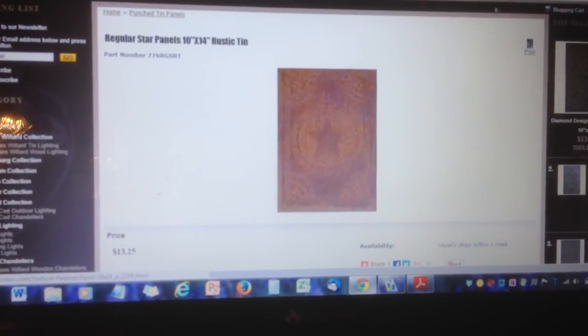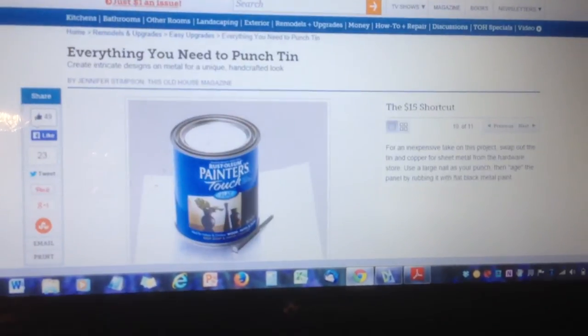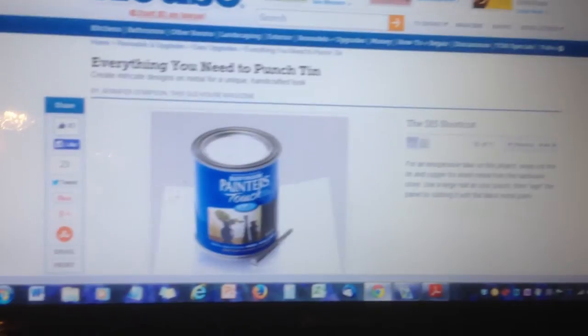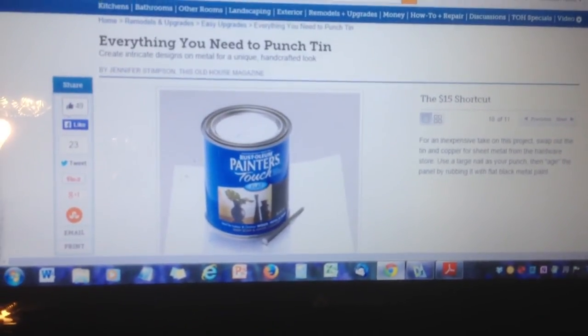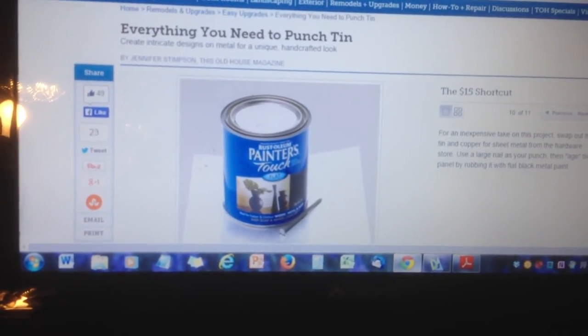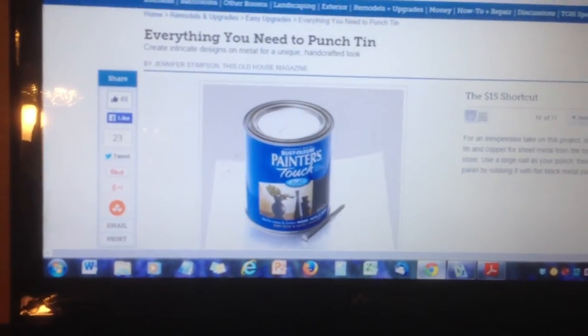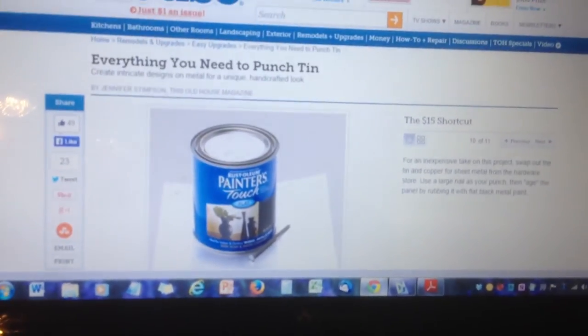The answer was found in an article on thisoldhouse.com entitled "Everything You Need to Know to Punch Tin." If you read the article all the way through, you find the directions for the $15 shortcut toward the end, and here is how I followed their two-sentence guideline.